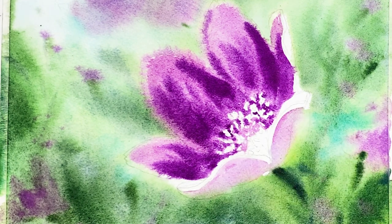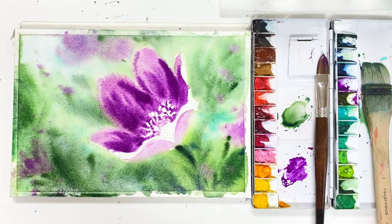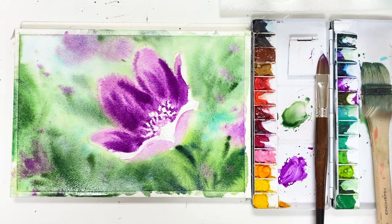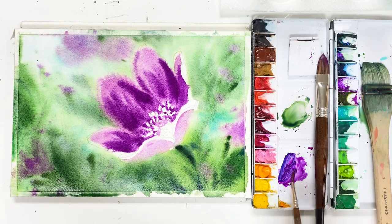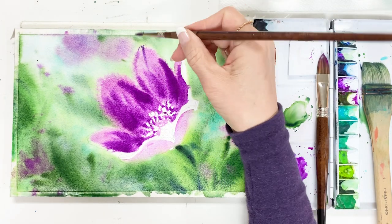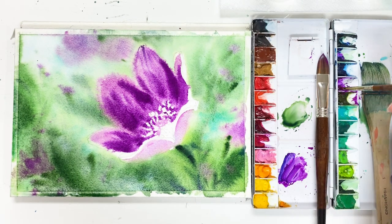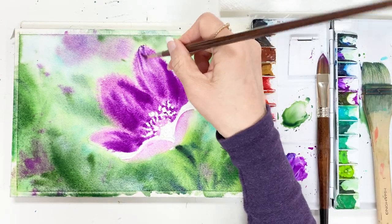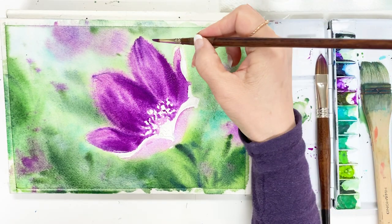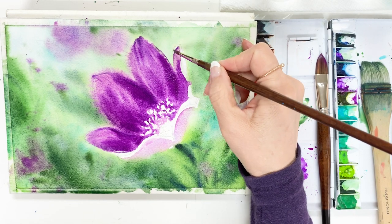Adding on the flowers. Change the brush — we use a very small pointed brush. Throw some lines on the petals. These are leaf veins.